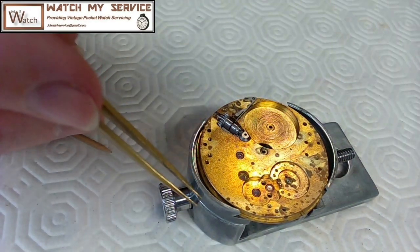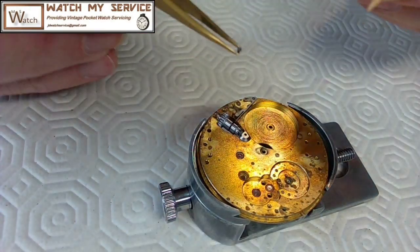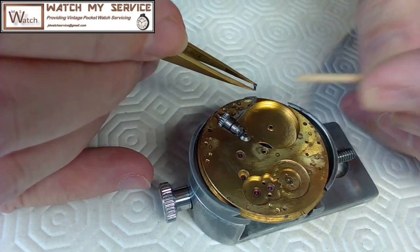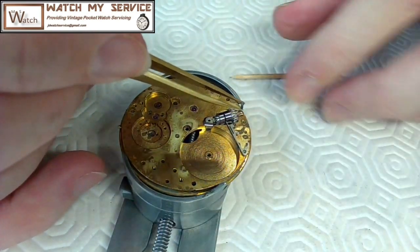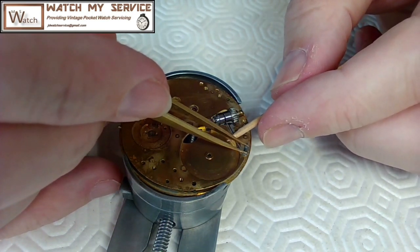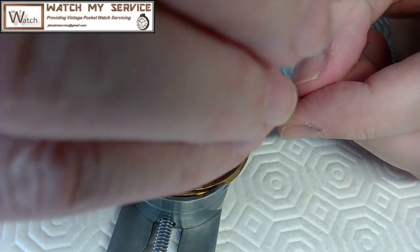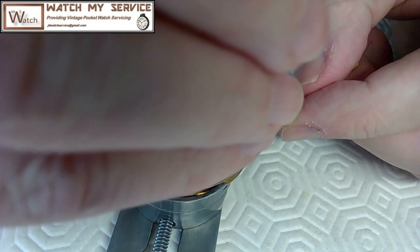Now this spring here — the one I was worried about breaking — goes down like this and then inside of here, like that. It's all in place just like that. Now I put the screw back in, but I'm going to hold this down with pegwood because I know this thing will fly if I don't.